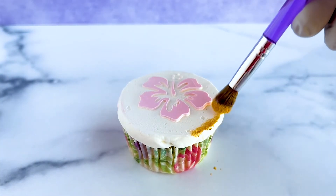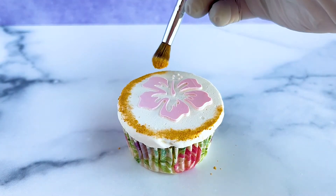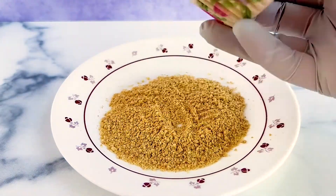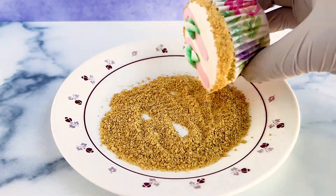We can either leave the cupcakes as is, or dip the sides of the buttercream in sprinkles, add some edible glitter, or even add a touch that's perfect for summer by using graham cracker crumbs to represent sand.